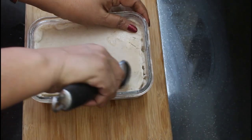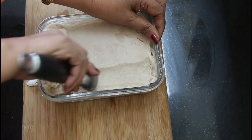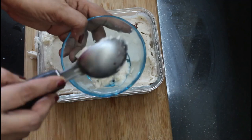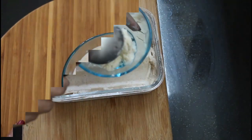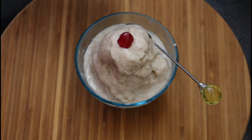Now, if you need ice cream, we put ice cream — how we put this cream in a serving bowl. I will put this cream in a serving bowl, I will put this cream in a dish.